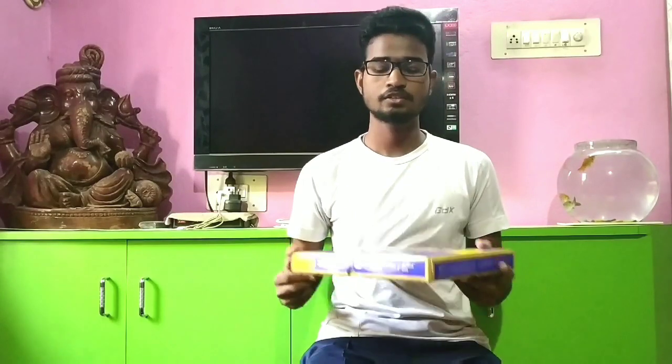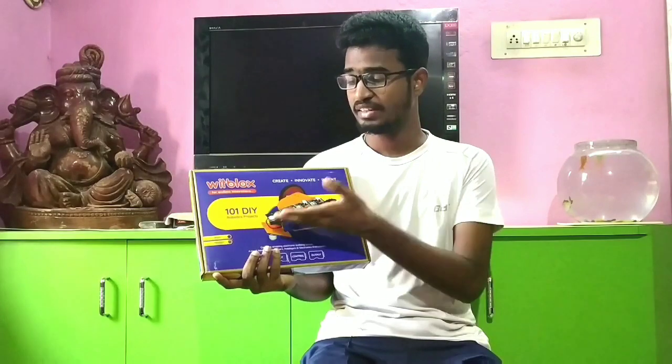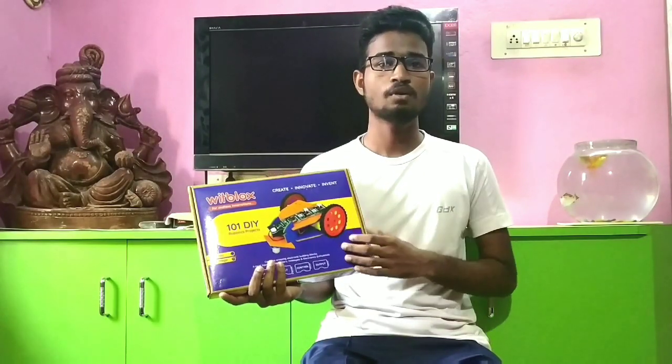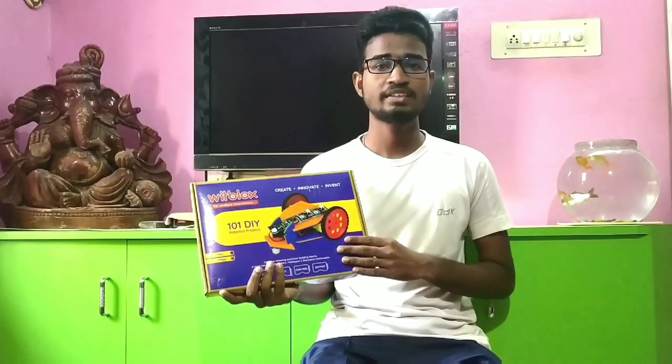Hi guys, welcome to a new video of RPC. Today I am going to unbox a very interesting kit. It is not an unboxing channel, but today I am unboxing this because I found it very interesting and it is also connected to DL1. I have this robotics kit from WithBlocks, and as written on the box, we can make 101 robotics projects using the components inside.